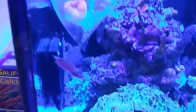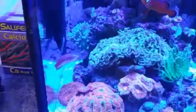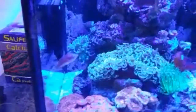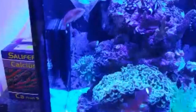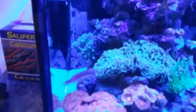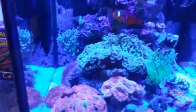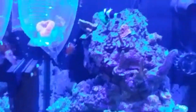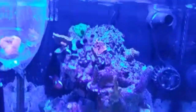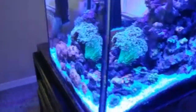That guy right there - Carpenter's wrasse - his name is Mushu. I love when I get new fish or livestock or anything. Me and my fiance kind of do a little contest - she's the creative mind, so she'll just look at him and say that looks like something. She thought the Carpenter's wrasse looked like Mushu the dragon from the Disney movie. That's Miami right there - my naked nearly naked clown. That's Dark Knight back there. I do have two peppermint shrimp, a watchman goby that hides all the time, and a coral banded shrimp, a blue button.